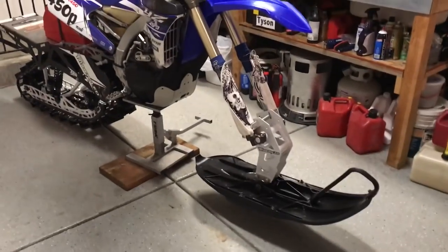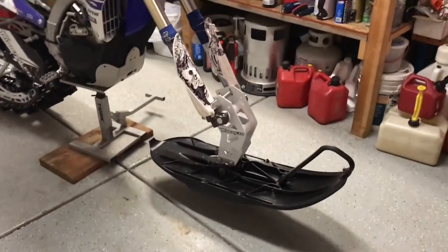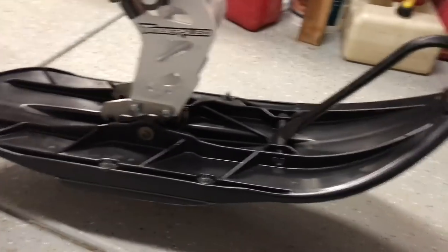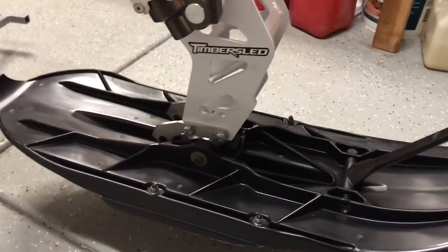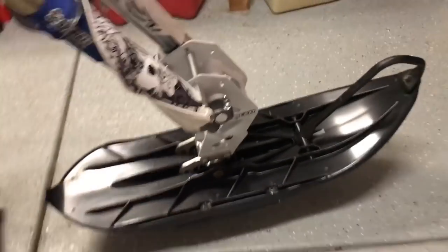Hey guys, I'm going to tell you all you need to know in the first 20 seconds, and then you can watch the rest of the video if you want to. If your ski feels like it's digging into the ground and darting all over the place, that means it probably needs to be riding like this instead of like this. So come on back here, stick a piece of rubber right there, and voila, it'll work.